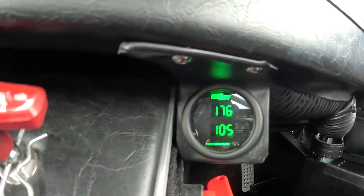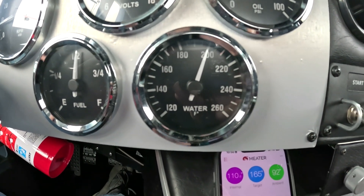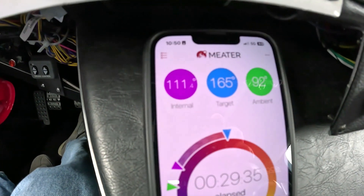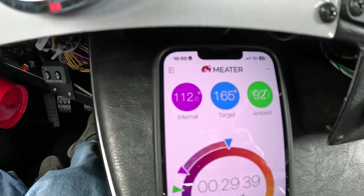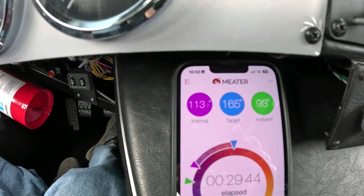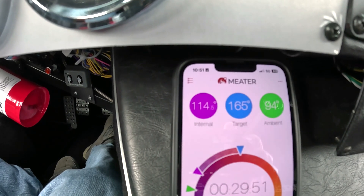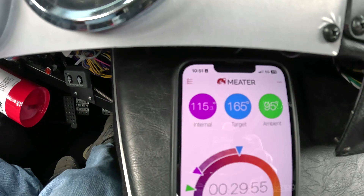So my engine oil has climbed to 176. Coolant is almost 200, so the fan's going to kick on here in a few. Fan just kicked on — it's going to drop that down about 10 to 15 degrees pretty rapidly. And you can see we're at 112, still climbing inside the engine bay. You can see the difference between the internal probe and the external quite a bit now — we're getting a lot of heat off that header that's really heating that area. But still, 114 degrees — no big deal. How high will it go? I don't know. We'll kind of let it stabilize.